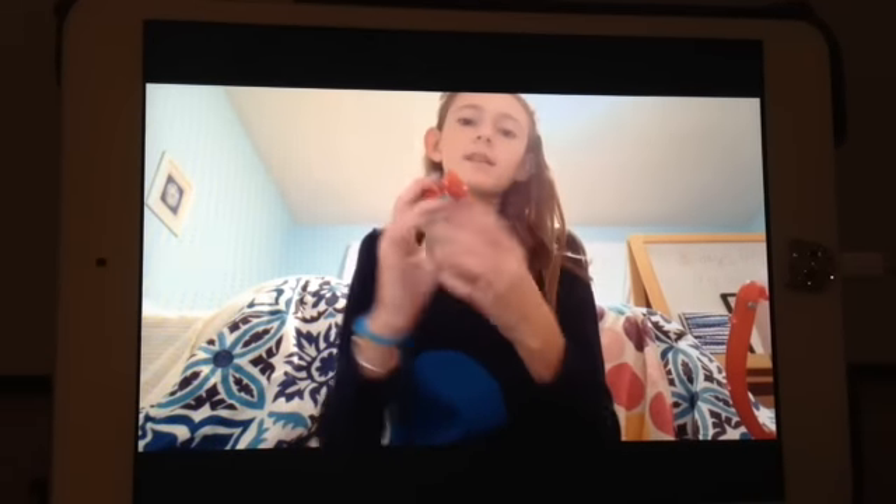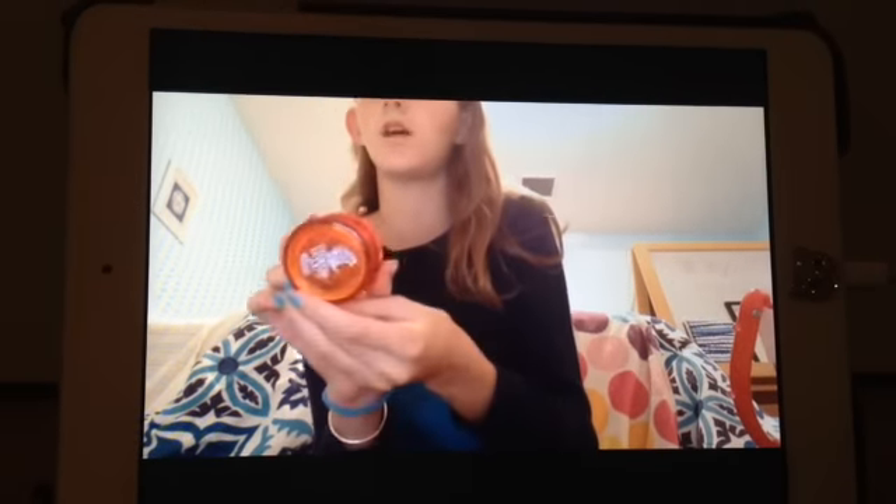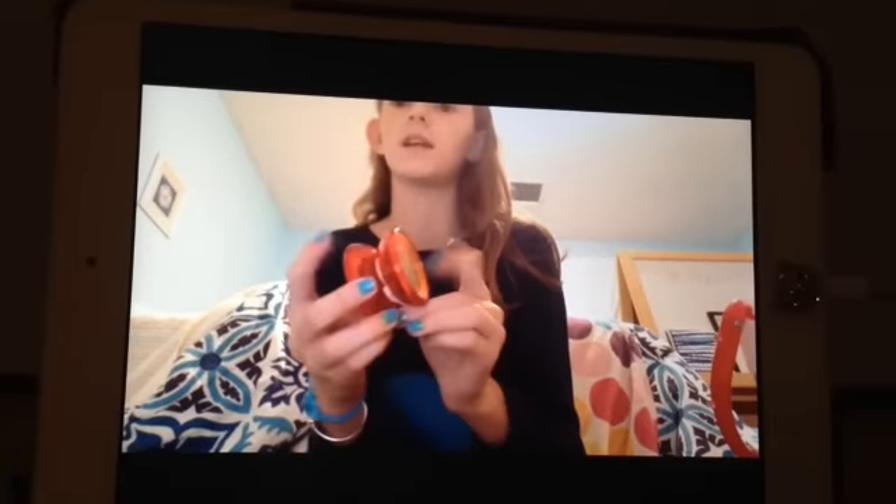It's a yo-yo! It's orange on this side and red on the sides. I can yo-yo — what else did you want to see, guys?